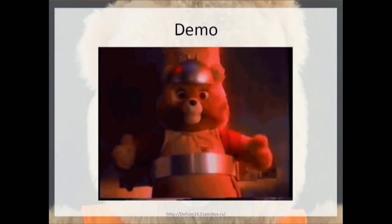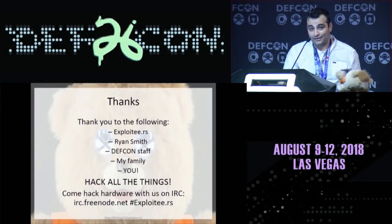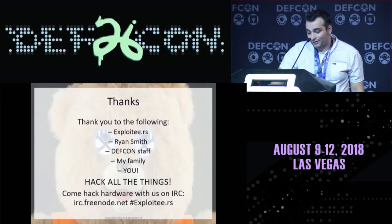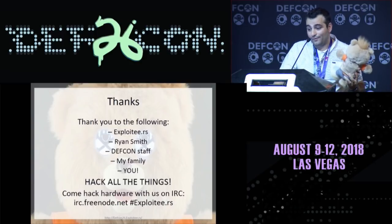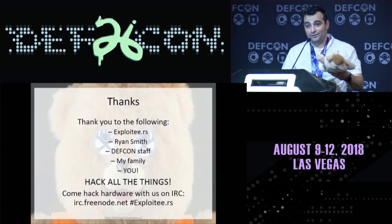I hope you guys enjoyed that. Let me give thanks to the Exploiteers, my ex-colleague Ryan Smith, the DEF CON staff for helping me on every presentation I've ever done, and my family — especially my kid and wife for tolerating me destroying all of my kids' toys and filling the kitchen with tons of hardware hacking gear. By the way, if you're leaving, I've got free stuff to give out.